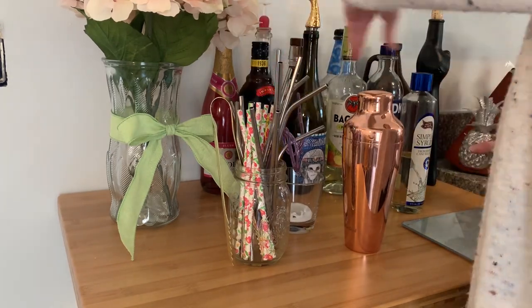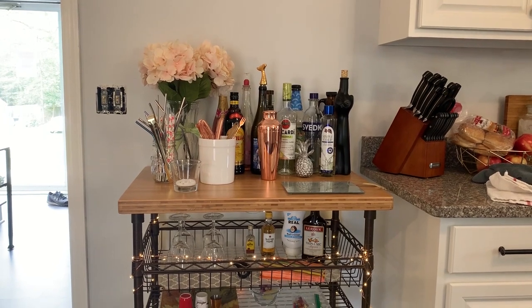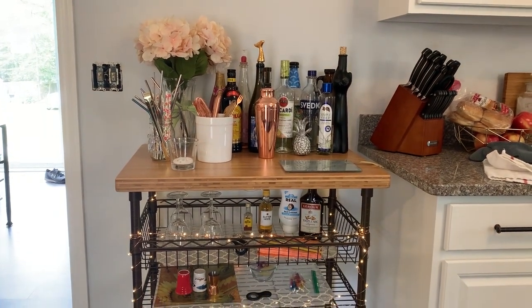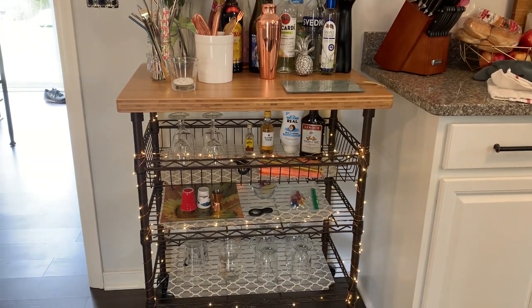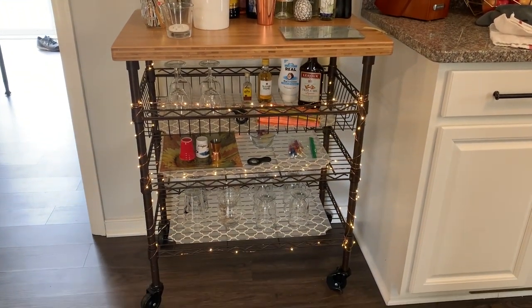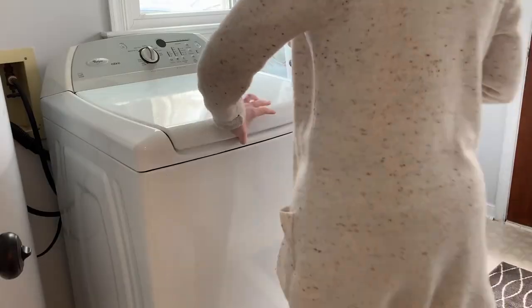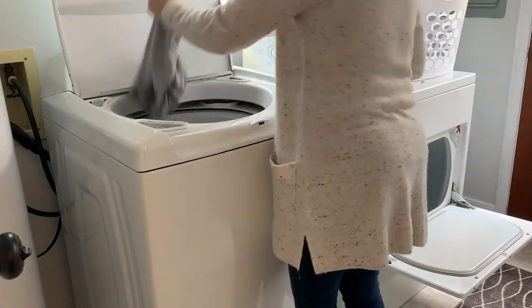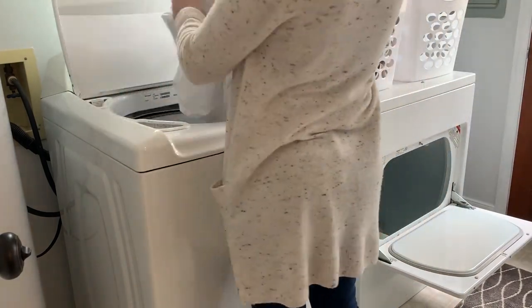After everything was clean I did a little rearranging, and I am so happy with how this turned out — everything has a much more organized place now. I am turning over the laundry and then we are going to head back into the kitchen and finish up in there.